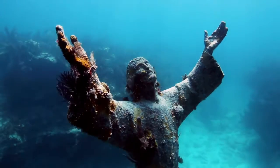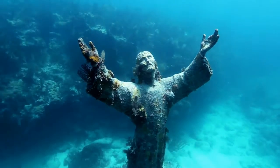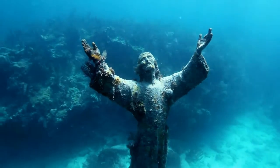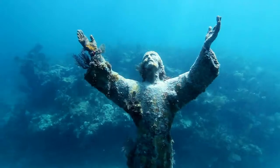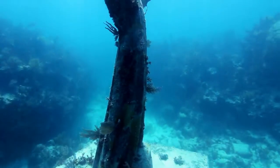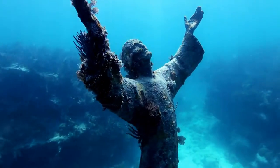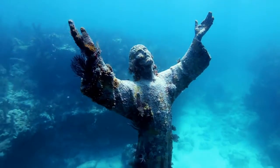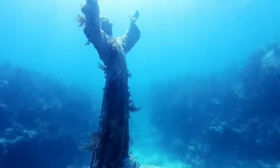Christ of the Abyss: the original cast of Guido Galletti's submerged bronze statue of Jesus. Christ is found in the Mediterranean Sea of San Fruttuoso, between Camogli and Portofino on the Italian Riviera. Guido Galletti created the bronze statue, which was based on an idea by Italian diver Duilio Marcante.